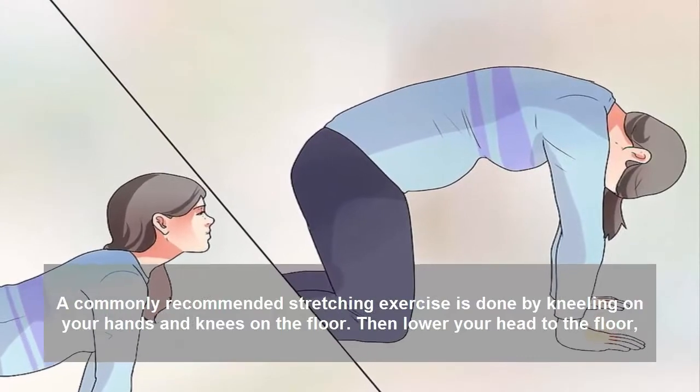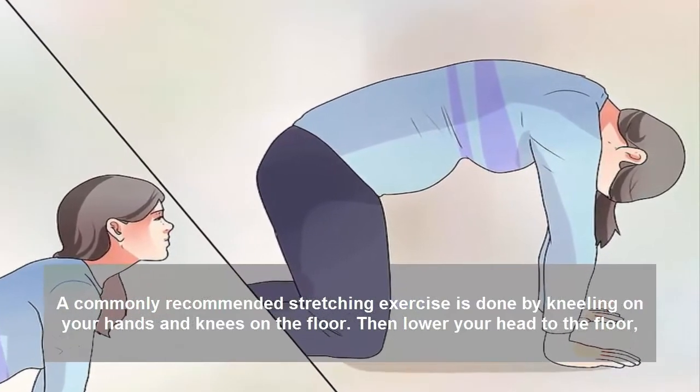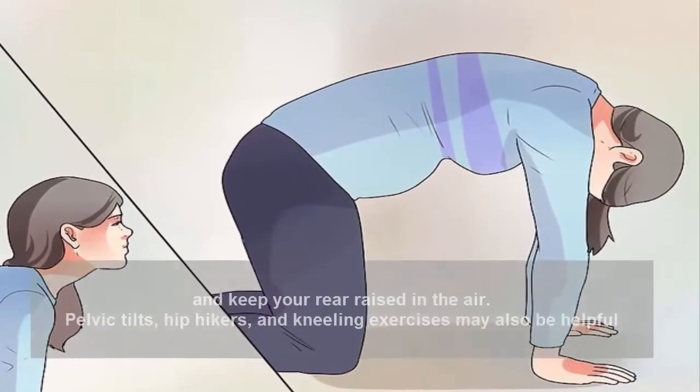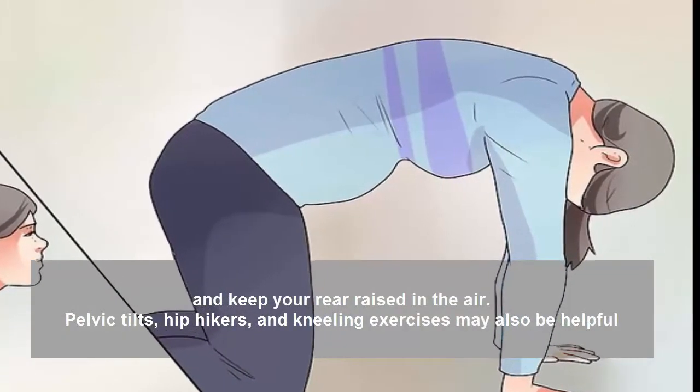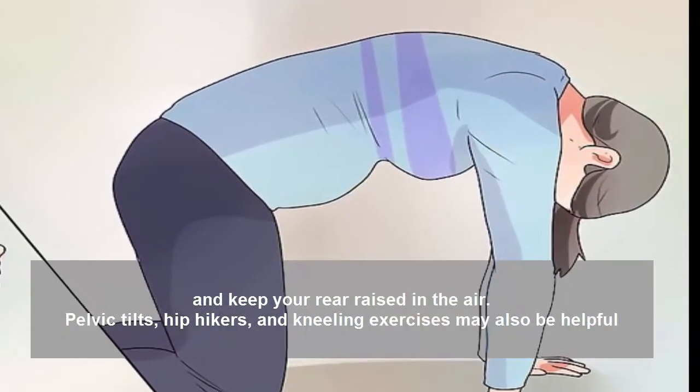A commonly recommended stretching exercise is done by kneeling on your hands and knees on the floor, then lowering your head to the floor and keeping your rear raised in the air. Pelvic tilts, hip hikers, and kneeling exercises may also be helpful.